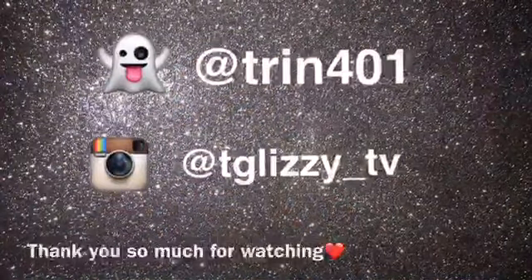That's pretty much it for this video, guys. I kind of fixed it a little bit — let me know in the comments if you like this video, don't forget to smash that like button, subscribe to your girl T Glitzy, and I'll see you in the next one.